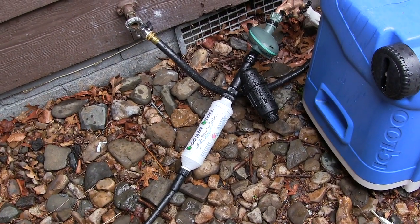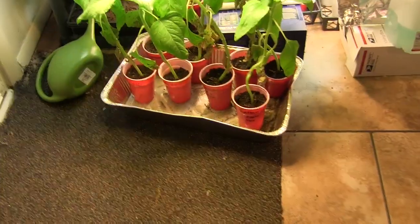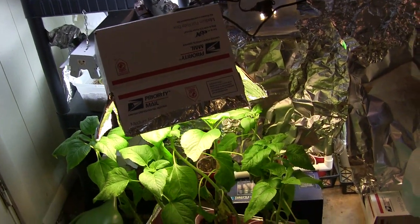I just need some warm weather - and I bet you do too. Here's how my plants are getting by under the old lights. I had to rig something special up for the sunflowers.